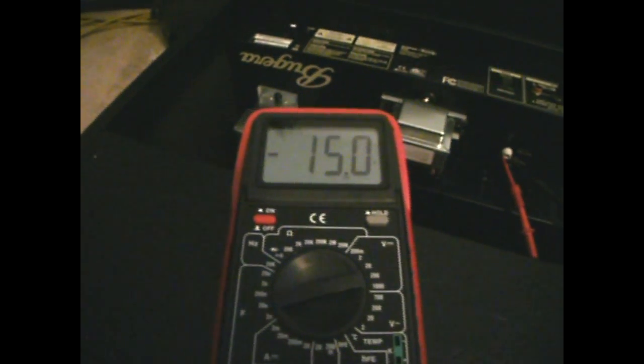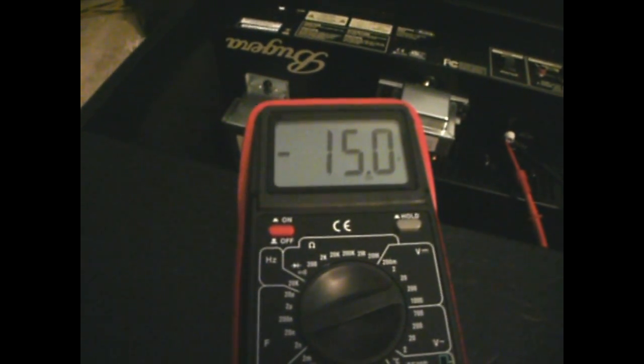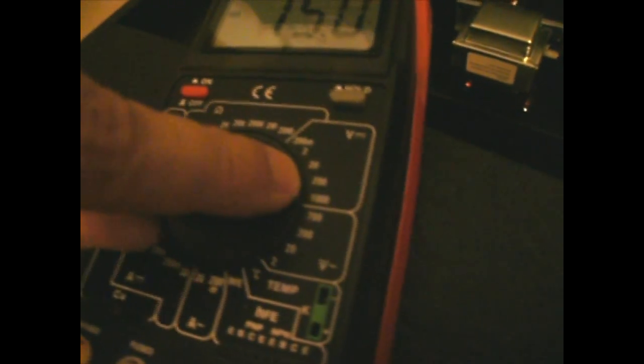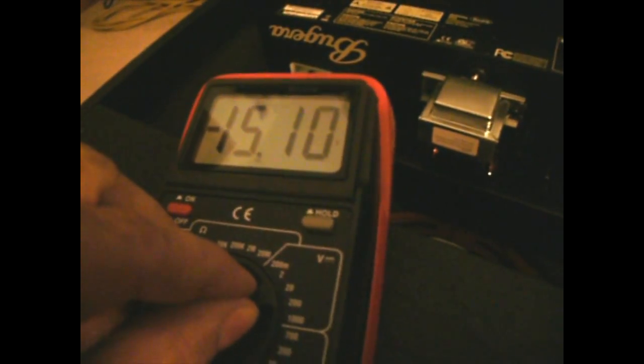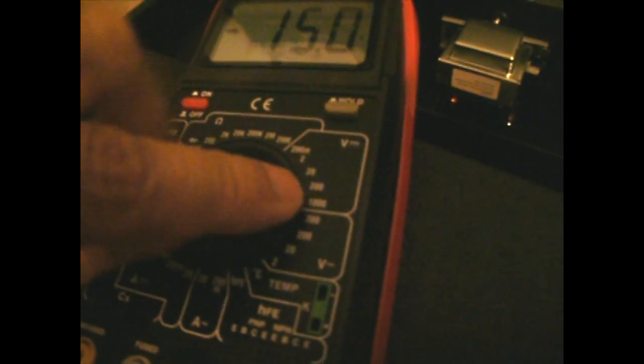We just turned it on about a minute ago and it looks like it's stabilizing at 15 volts DC, direct current. We've got the meter set at 200 maximum — if we switch down to 20 we still get a good reading, but from what we've been reading, this is the recommended range.